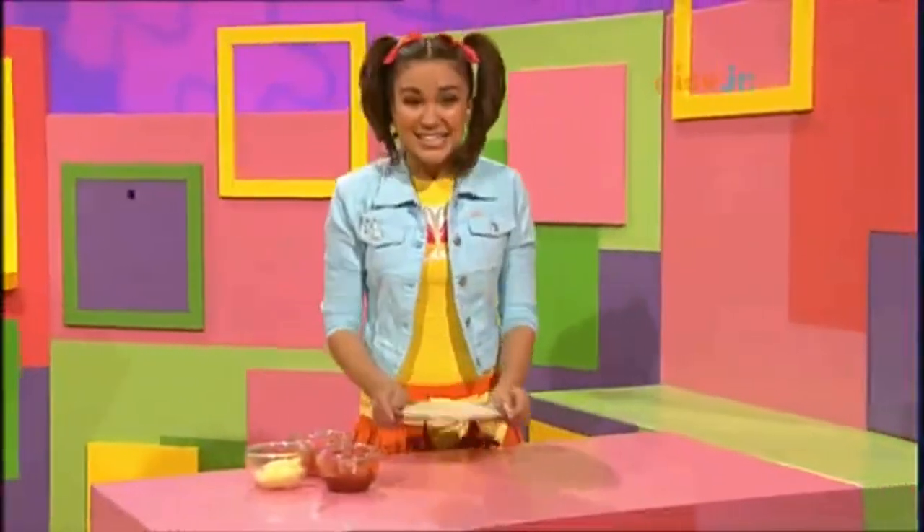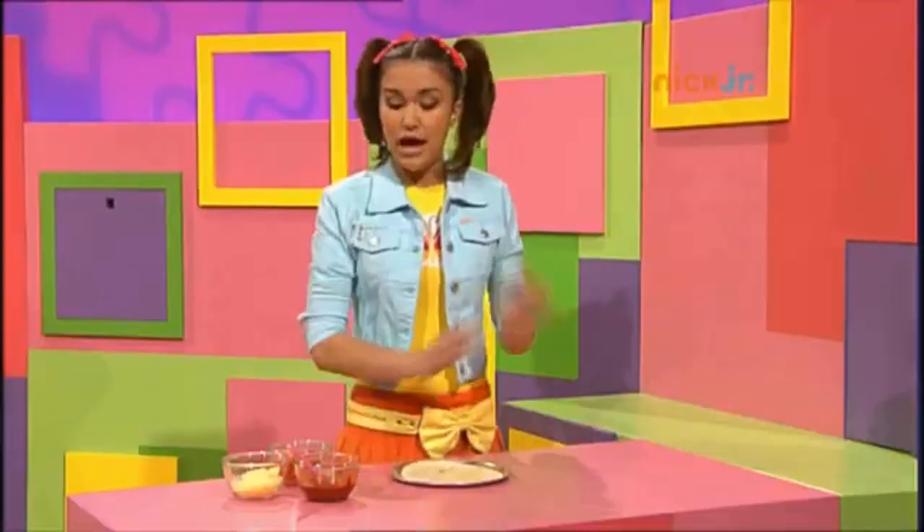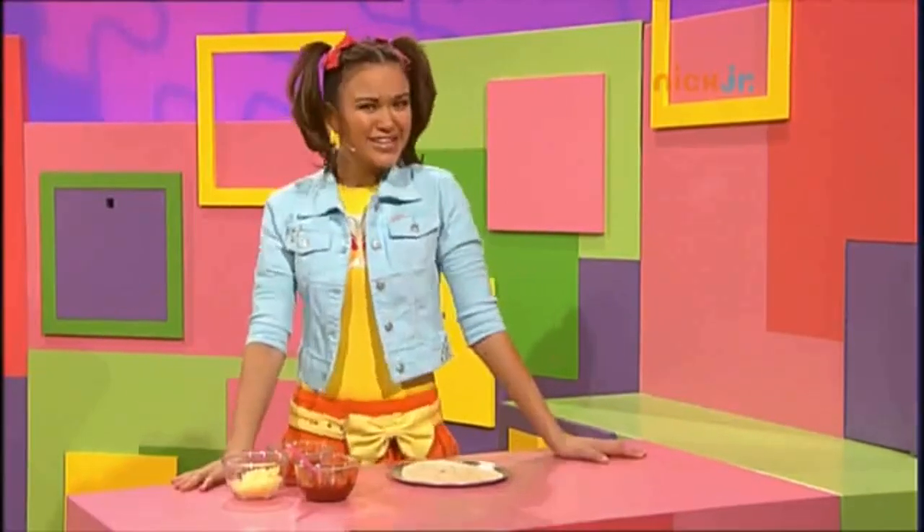Hi! I'm so excited because Lauren's coming over today and I'm making her favorite pizza, salami and tomato. Now I've got all the ingredients and I'm ready to go.